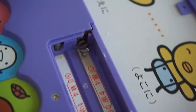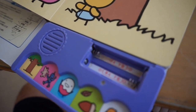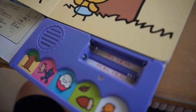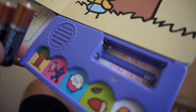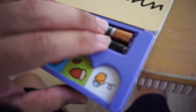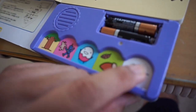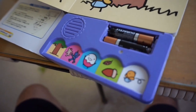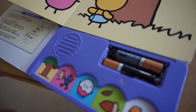That looks pretty good. Let's get some batteries and give this a shot. We've given it about 10 minutes to let all the moisture dry out before we test it. Here we have two AAA batteries — let's go ahead and insert them. Now for the moment of truth, let's push one of these buttons and see if it starts playing. Hey, it worked!